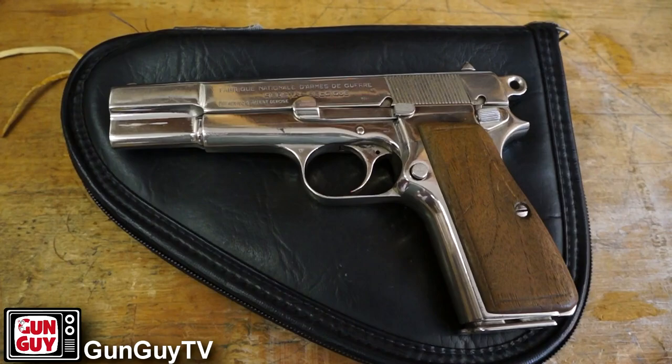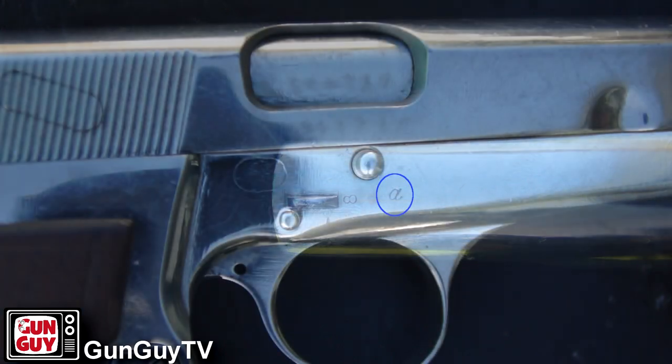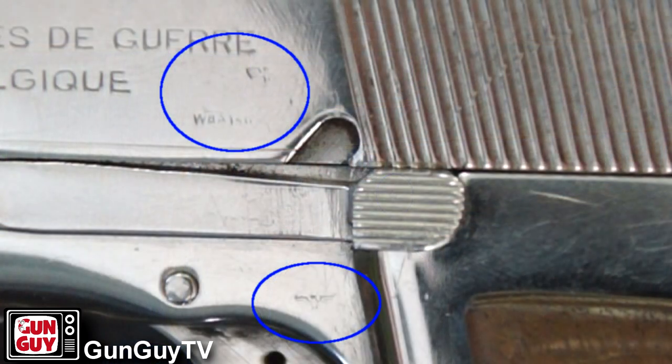They've been made for a long time. This is an older one and it's possible that this might be a Nazi High Power. It's been nickel-plated, and that was very common. You see these old guns and somebody nickel-plated them because they thought it looked cool. Unfortunately, in doing so, they cover up a lot of the marks and proof marks that you want to be able to see. That's kind of the case here. I'm going to show you close-up images of those as close as I can get.